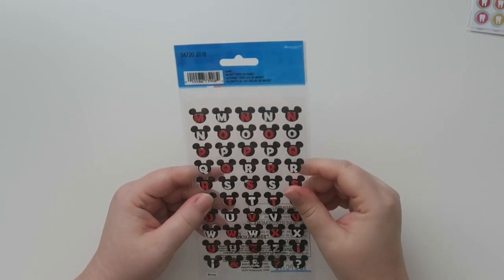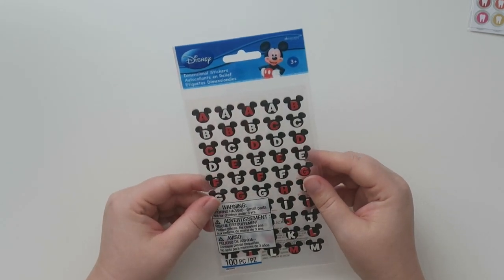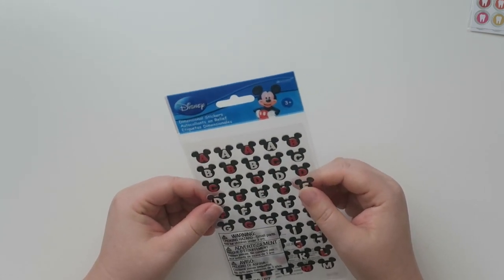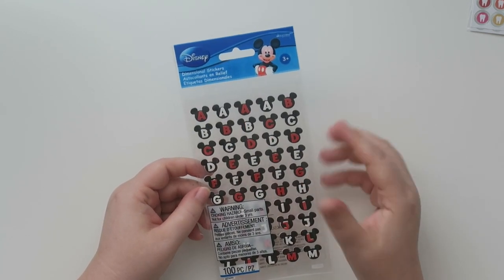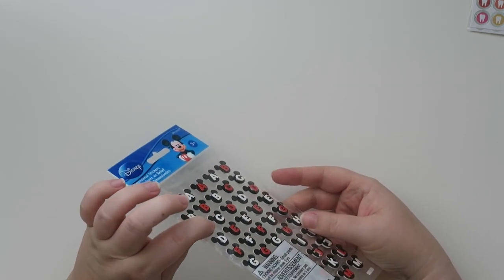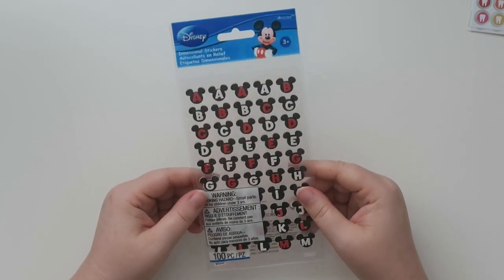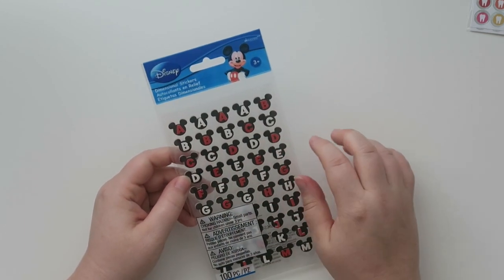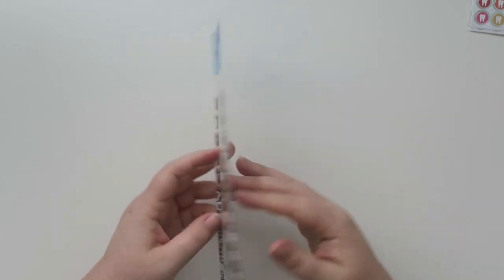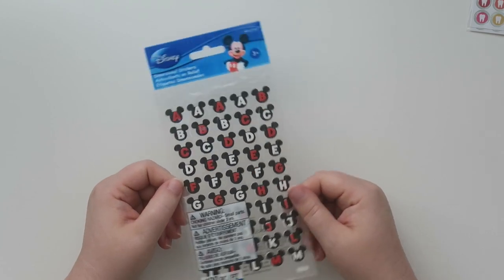And then the last sticker sheet I got is something I wouldn't normally buy, but I'm kind of here for it. These are called Mickey Ears Alphabet 3D Disney stickers. They're $5.22. Here's the deal — I am planning on going to Disney in June of next year, and my planner actually ends in June of next year. These are a little bit puffy and dimensional. I normally wouldn't put these in my planner, but it's at the very tail end of the year, so I figured I might use these. I thought they were super cute and I could spell out my name or anything.